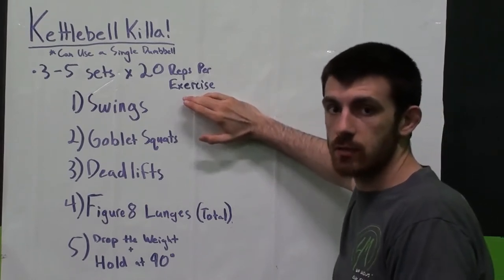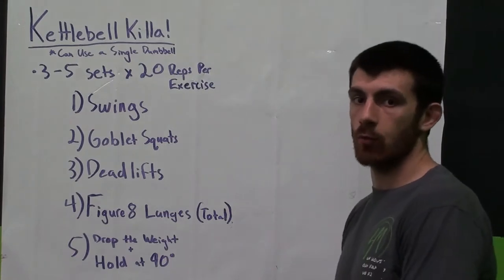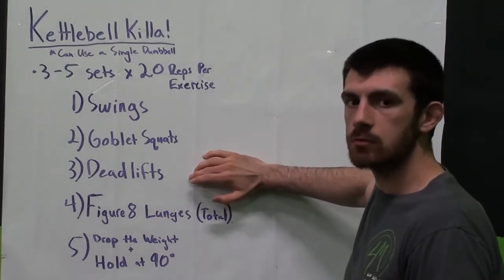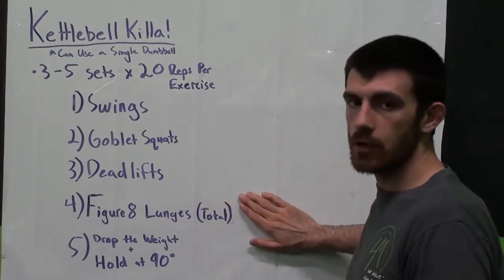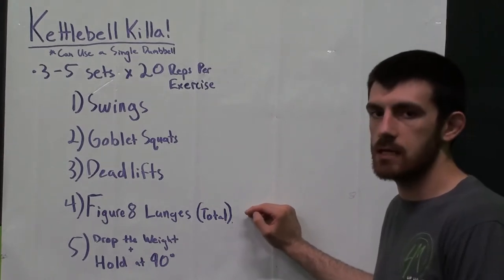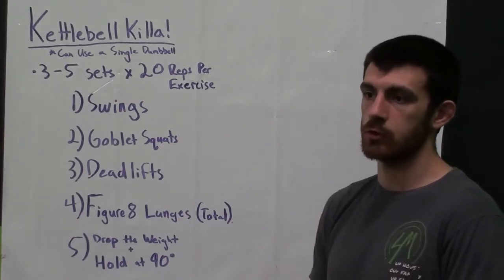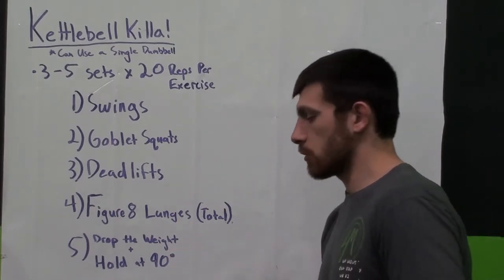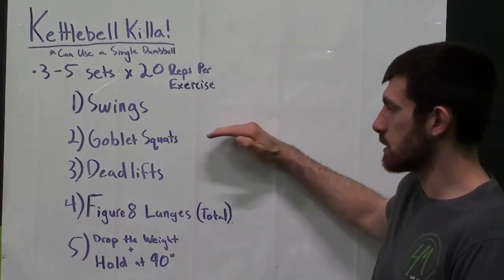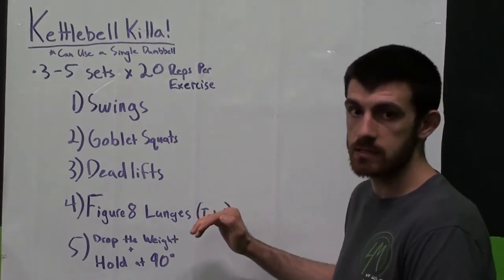First one is good old fashioned kettlebell swings. Second one is goblet squats, where I'm holding the kettlebell up at my chest. Third is deadlifts — I'll show you how you can work it using the kettlebell or dumbbell, and I'll even show a single leg deadlift. Fourth is figure eight lunges, where I'm doing figure eights as I'm lunging — at 10 reps, switch the direction you're spinning it to trick the muscles and work your shoulders and torso. Last one, drop the weight, drop down to 90 degrees, and hold that squat position. Three to five sets, 20 reps per exercise. Let's get it!